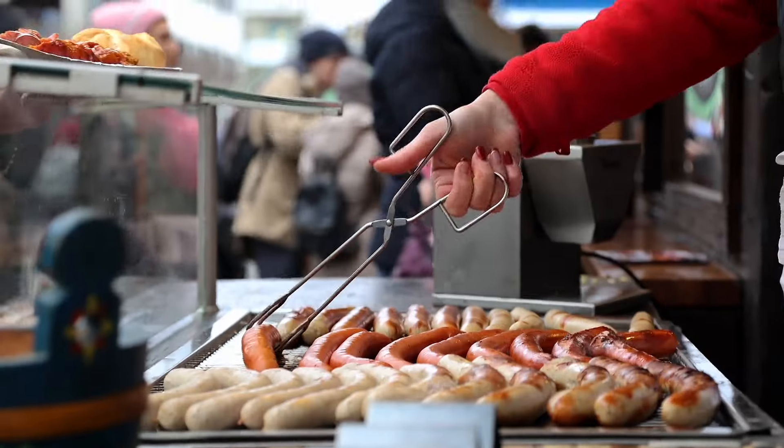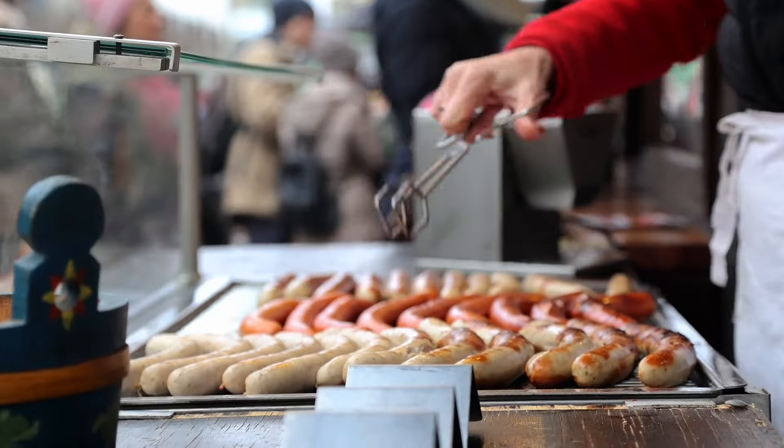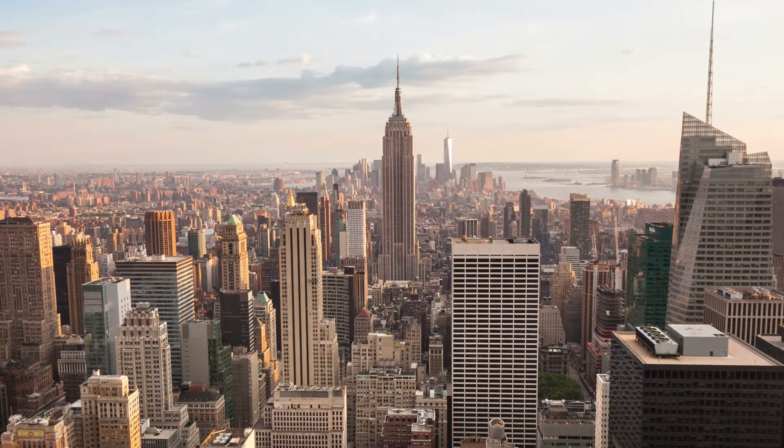What is up, Frankfurter friends? Today we're channeling Big City Vibes, where the street food scene is almost as iconic as the skyline. I'm your hot dog host, Twan, and this is The Hot Dog Show.